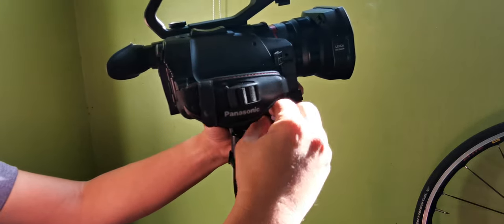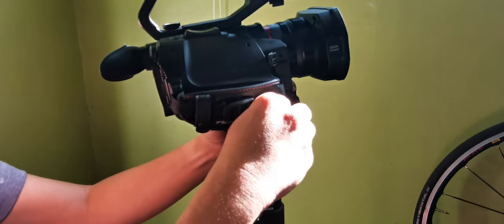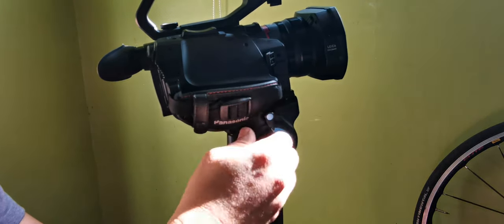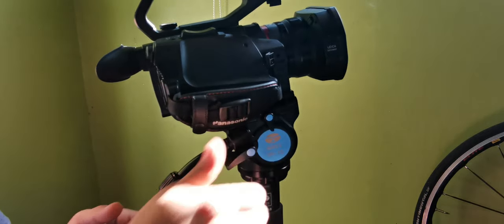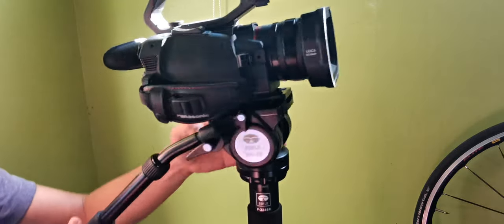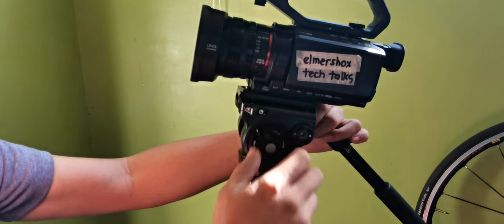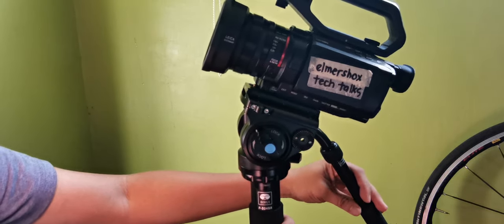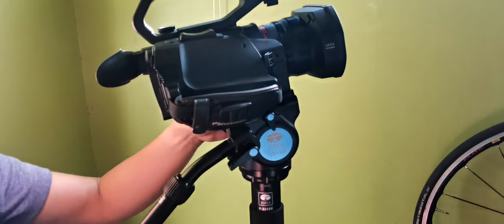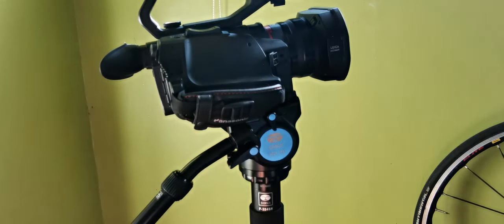Now just slide the base plate onto the head. This one is the locking mechanism. If it hits your camera, you can pull it back and screw it in — it's just a screw base. This one is for the arm. Just lock it and that's basically it for getting smooth footage. I just got this monopod and it's a very solid one.